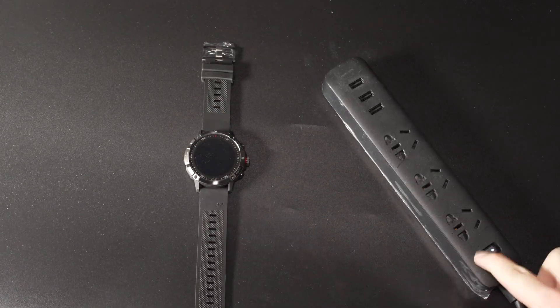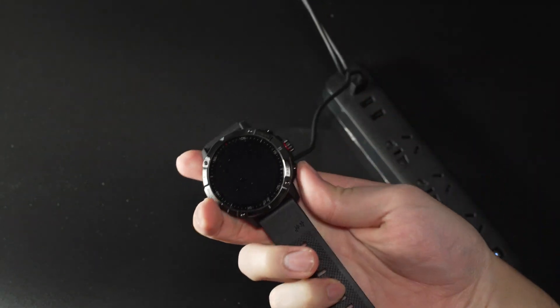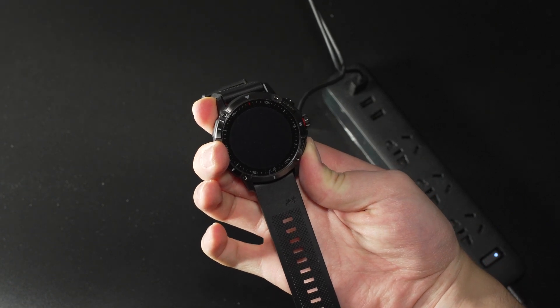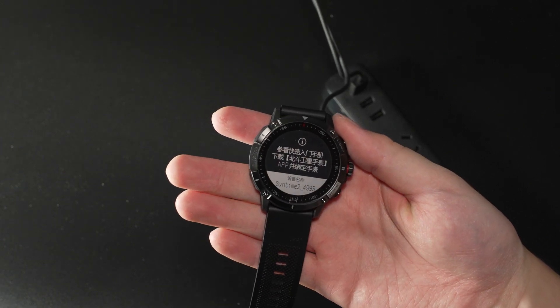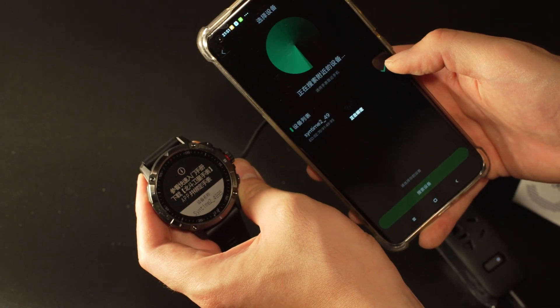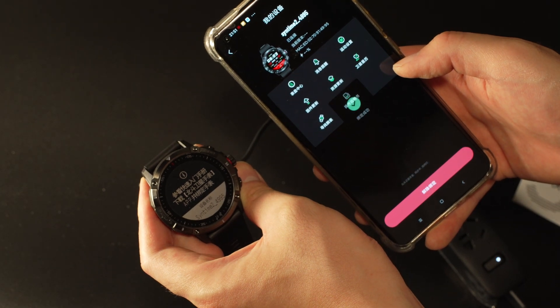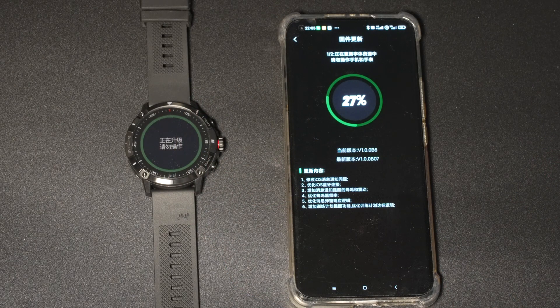Setting up the watch is pretty simple. You simply plug it in and turn it on by pressing the back button for three seconds. If the watch is brand new out of the box, you will need to activate it via a phone app. And given the pace of development of the software, the firmware on the watch you get out of the box is likely already out of date. Luckily, updating the watch to the latest firmware is also done via the app, and it's pretty easy.